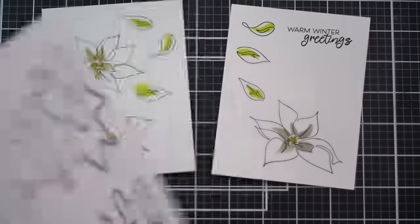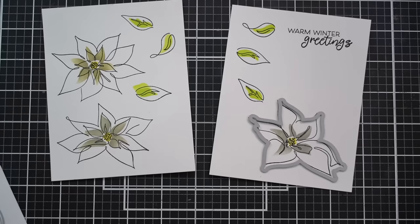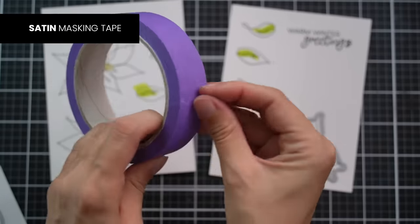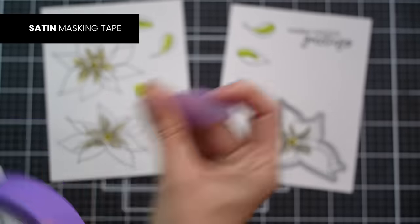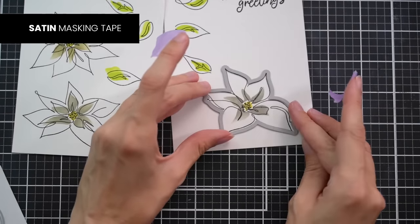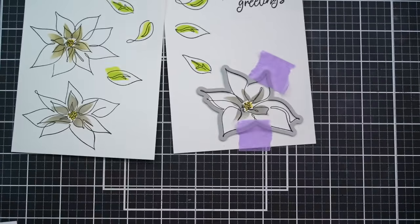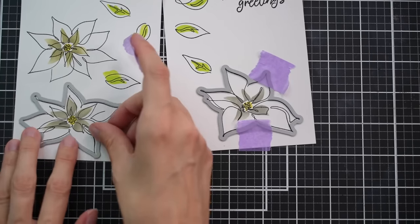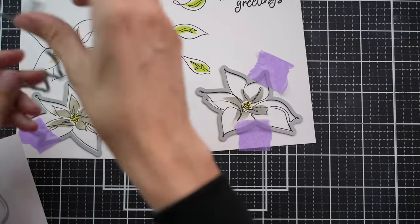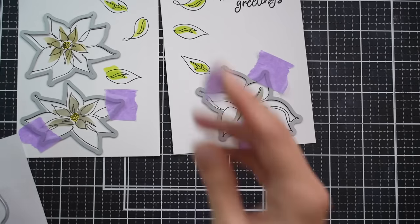Now that I have these all colored in, I'm going to grab the coordinating die set and start adhering these down with a little bit of Satin Masking Tape. This is a low-tack adhesive masking tape, excellent for adhering down die cuts. It has a similar amount of tack to it as a washi tape but is less expensive than using a decorative tape. I do reuse these pieces — after I'm done die cutting I usually just stick them to the side of my desk and keep reusing them until they run out of stick. If you don't have the coordinating die set, you could fussy cut these flowers, but it is definitely more convenient to have the dies.